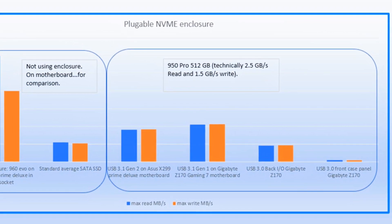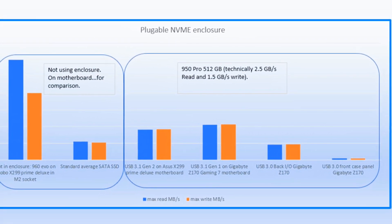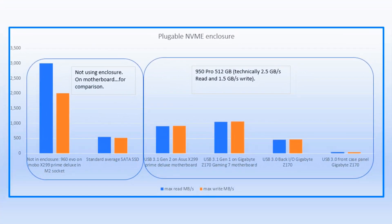On a standard USB 3.0 port, you still get about 500 megabytes per second, which is comparable to a standard SATA SSD but in a smaller portable form factor. The last set of data on the far right shows speeds from the USB 3.0 port on the front panel case I/O, where I got only about 40 to 50 megabytes per second — which I assume is probably just a driver issue.